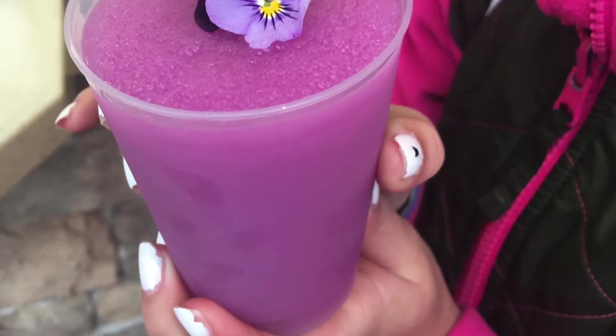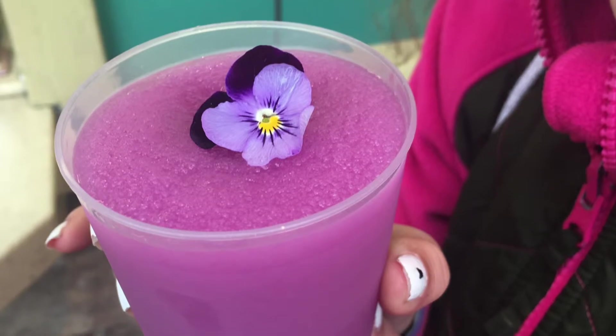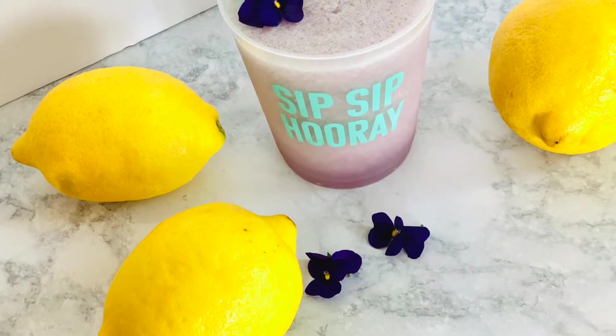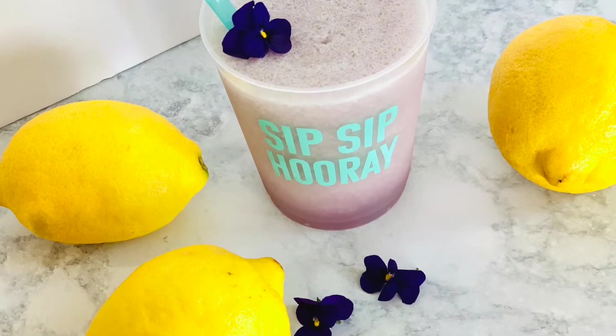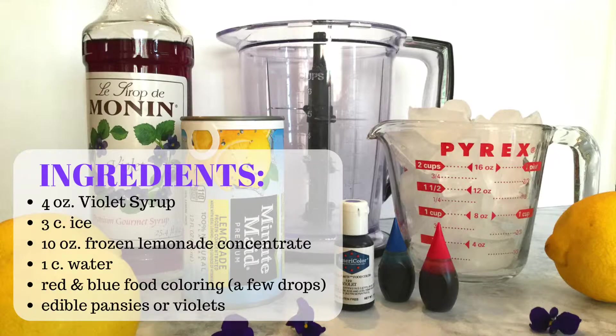For those of you who didn't make it to Florida to give it a taste test, or for those of you who did but want to make your own at home this summer, we've got a quick video to share our own Violet Lemonade recipe. To make our copycat Violet Lemonade, you'll need to make sure you have the ingredients listed on the screen.